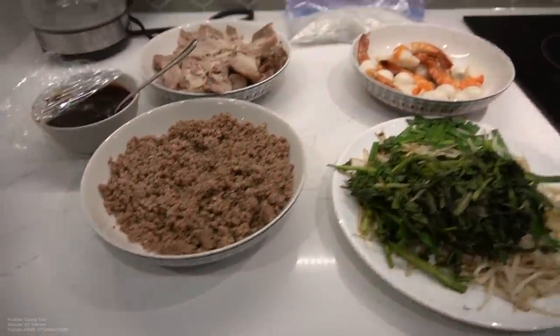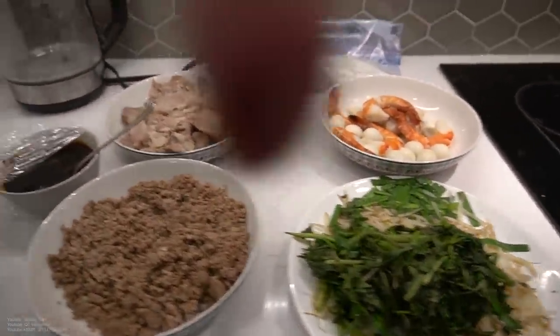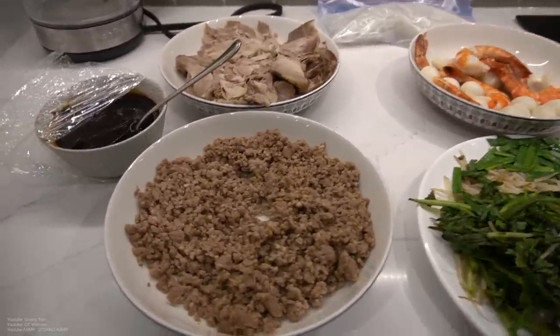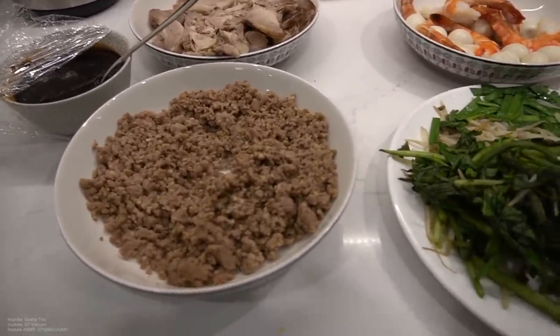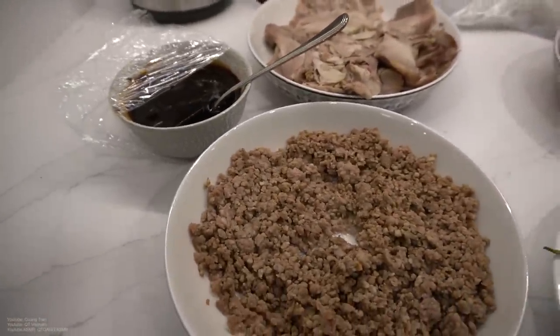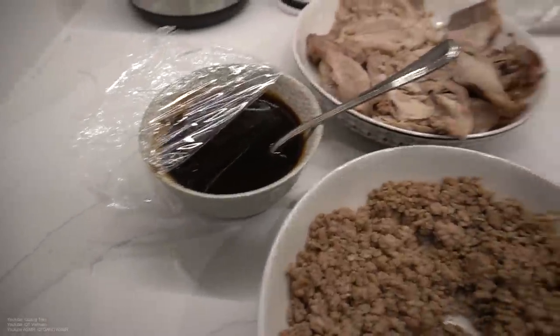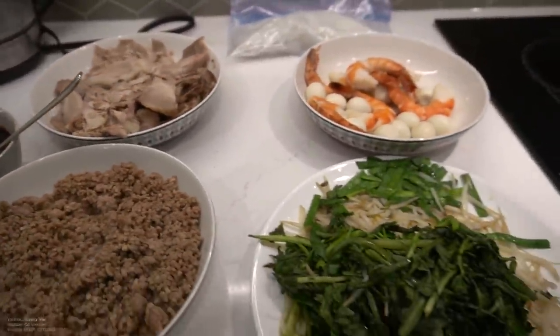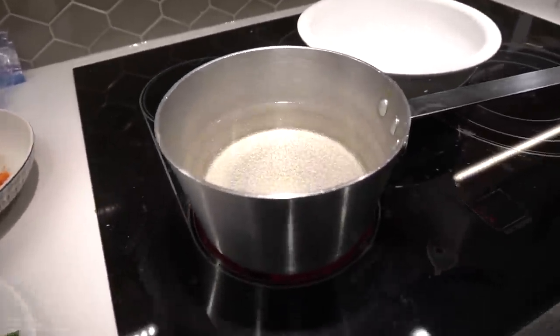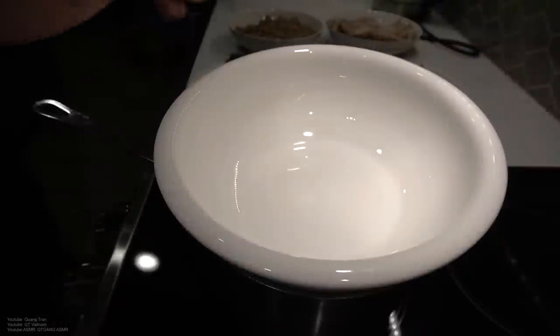I cooked this on my Vietnamese channel — I'll leave the link in the description. This is called Hu Tieu, or Kutu. It's a Cambodian dish which Vietnamese took and made their own way. I do have the recipe linked below. I just want to set this up and have a meal with you guys.